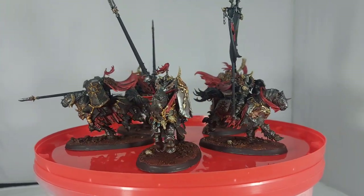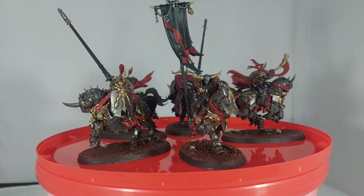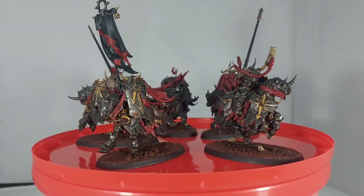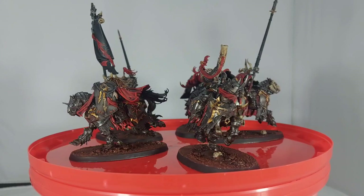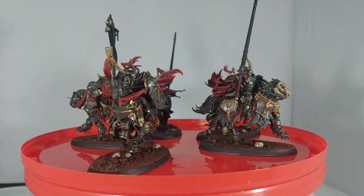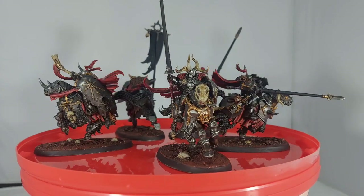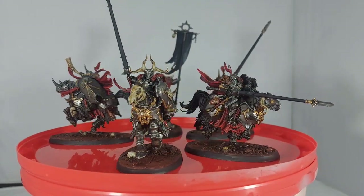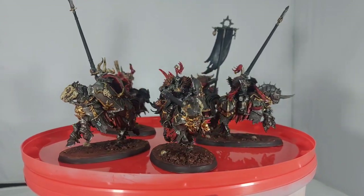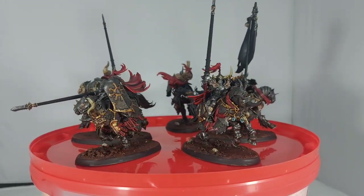Here we have the completed Chaos Knights. They took a little bit longer than anticipated but I still enjoyed them. You can use any of the techniques shown here to paint any of your Chaos Knights or Chaos Warriors — I'm going to use pretty much the same technique on the Chaos Warriors and I'm thinking of doing them next. Obviously you can take a bit more time to do some more highlights and get some better contrast going, but I'm pretty pleased with these and how they turned out. We've got a good tabletop standard. Hope you enjoyed this one and see you next time.